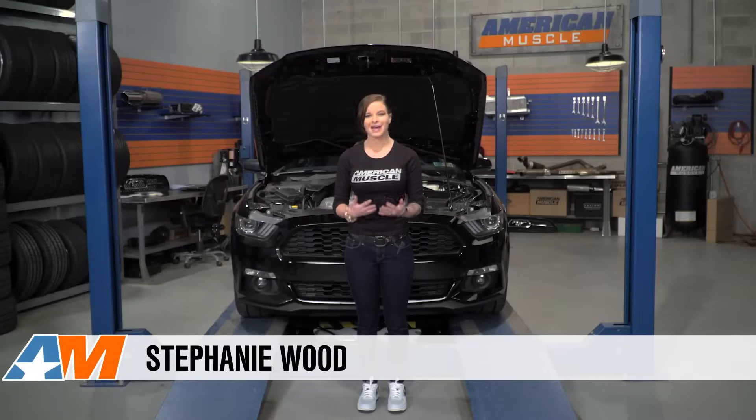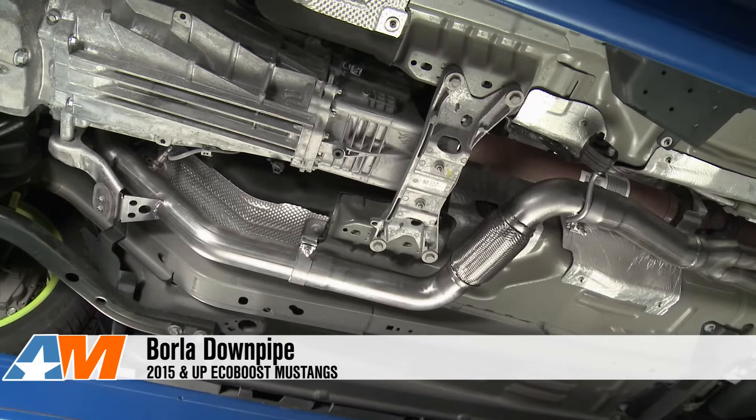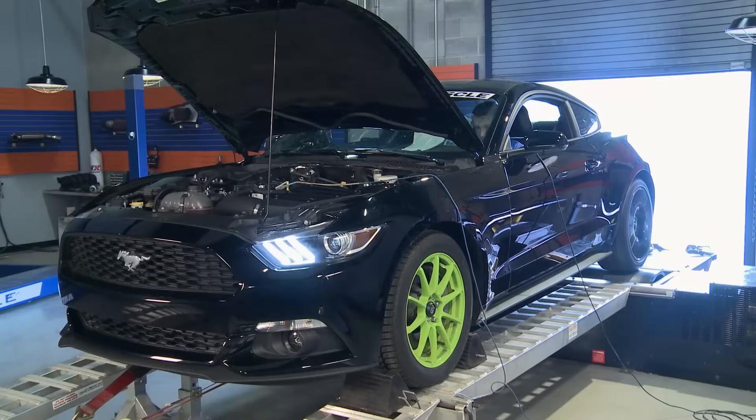Today we're going to show you exactly how well the 2.3 EcoBoost engine reacts to aftermarket modifications. With this car, there's no better place to start than with the turbo and opening up some airflow around it. We're going to throw in a new exhaust system from the turbo back, along with a cold air intake, and wrap it all up with a custom tune to dial it all in and push some more boost.